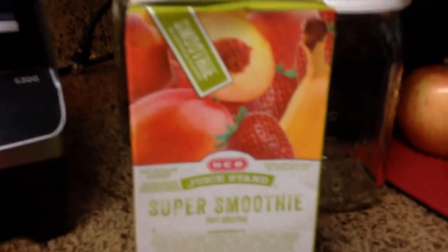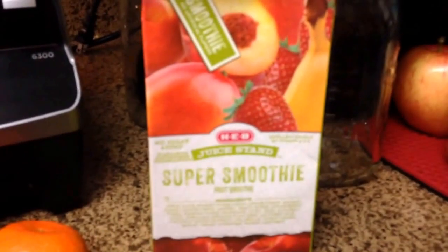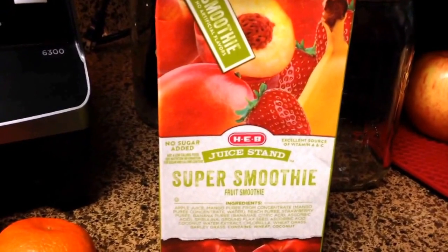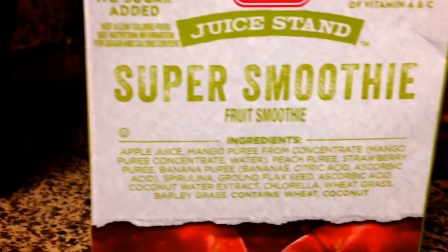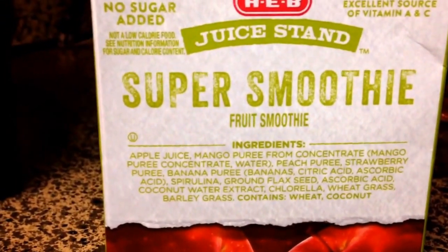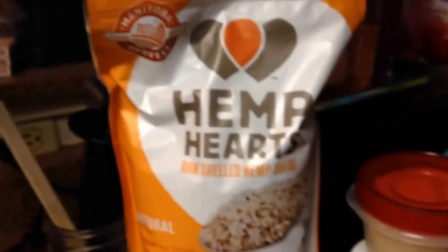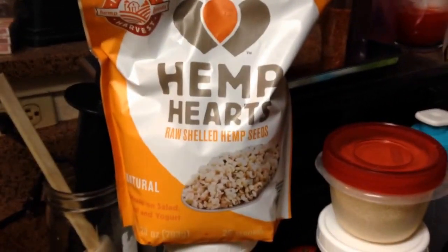So this morning I'm going to go ahead and try this stuff that I showed you from my grocery haul last night — the HEB Juice Stand Super Smoothies. It has no added sugar, so that's a good thing. I just thought it might be kind of nice to have something like this every once in a while. We're going to do hemp hearts today.